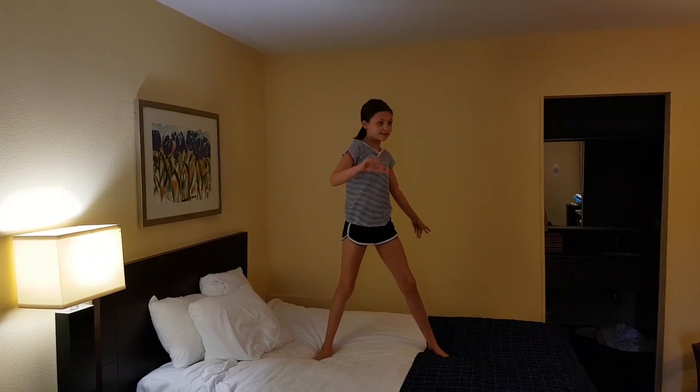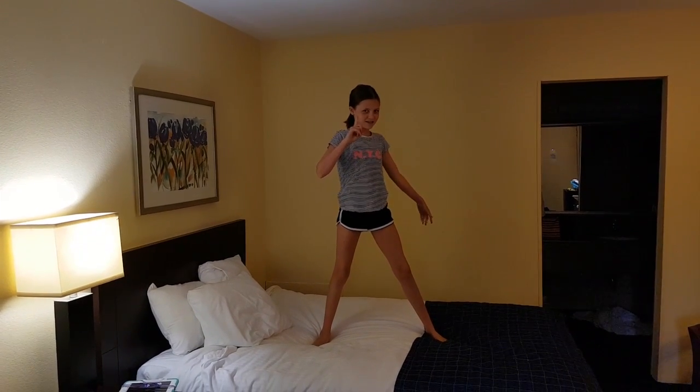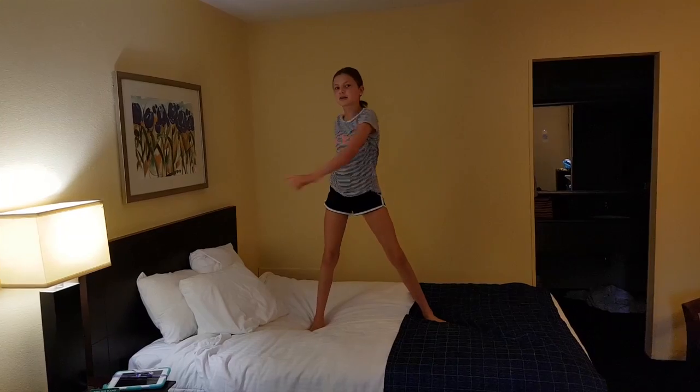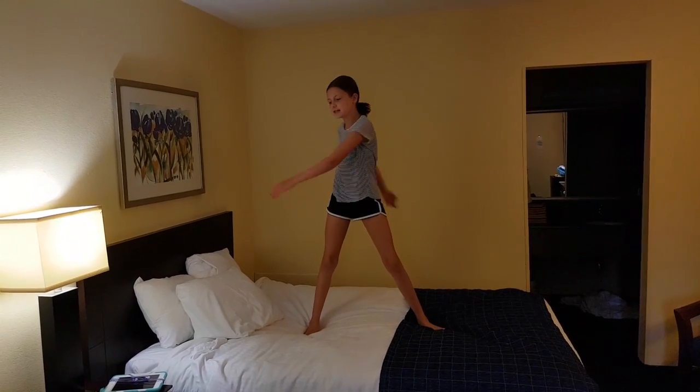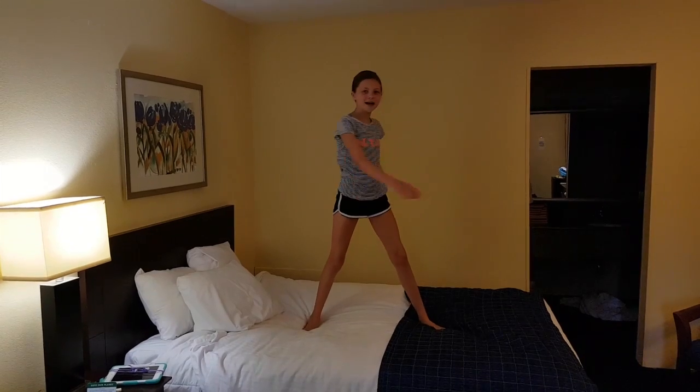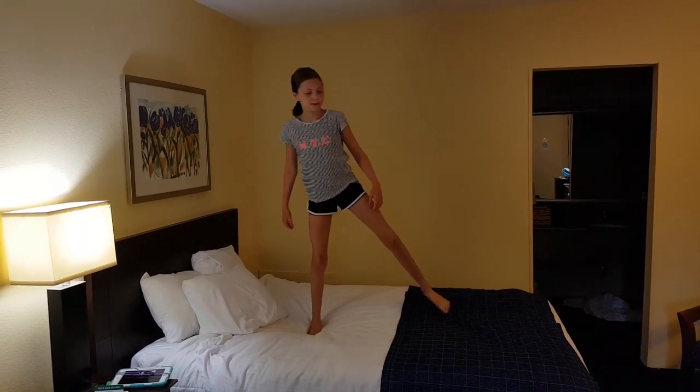Hey guys, it's me, Bethany, and today it's vlog day eight. I totally lost track but it's vlog day eight. Today we are meeting Sydnastical, and we are going to meet her at three in the afternoon — it's nine in the morning. She has gymnastics in the morning so we have to meet after lunch.